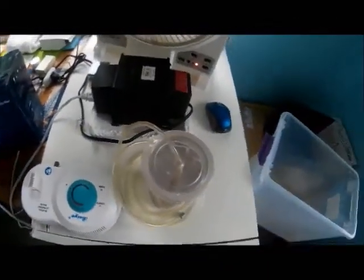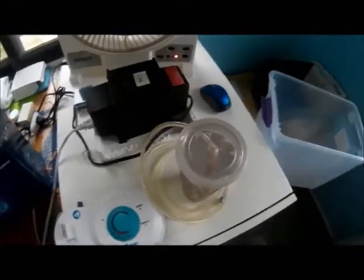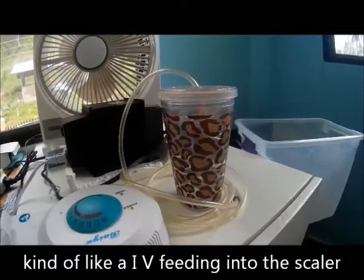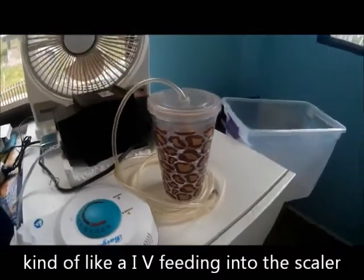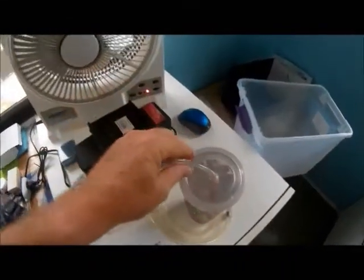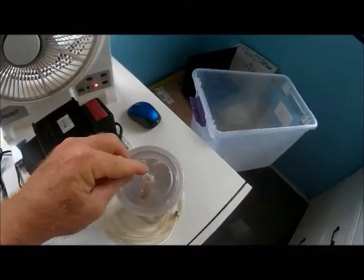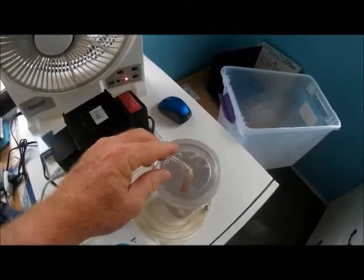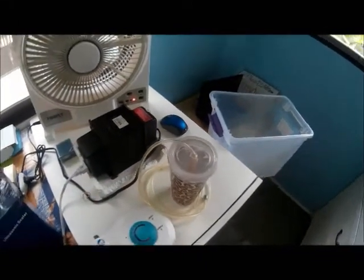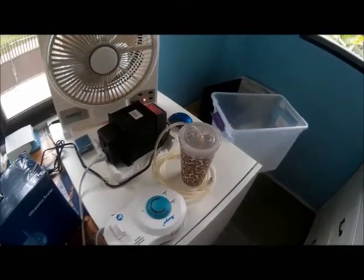The next thing you're going to need is some kind of container to supply your scaler with water. I took this cup — it has a straw output. I put my tube from my aquarium in there and feed it to the scaler.